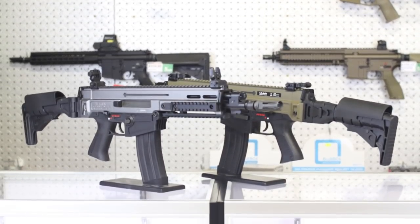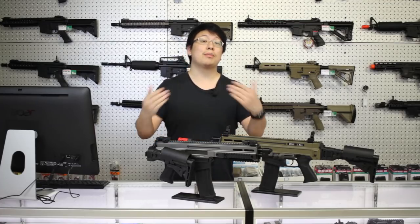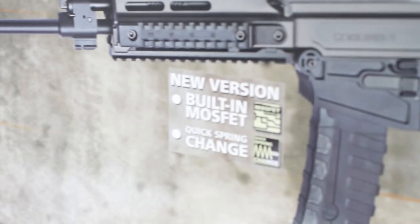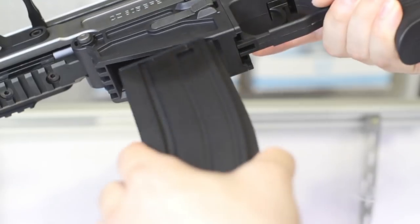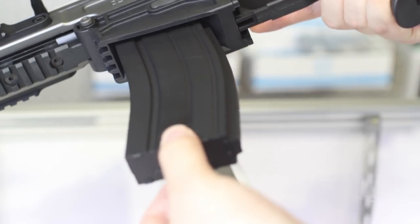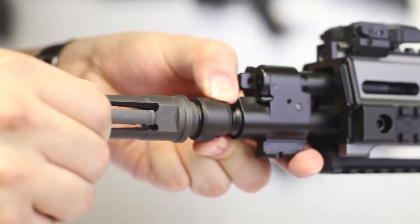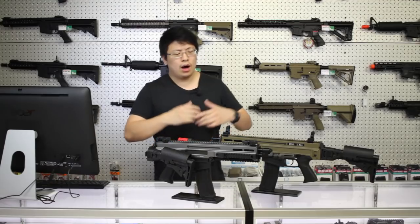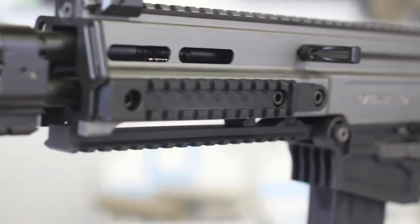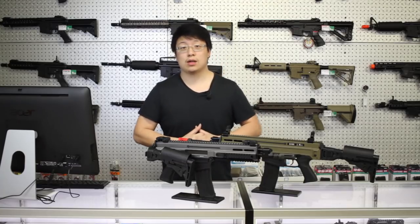This is ASG's take on the CZ805 Bren, an older release, but this is the upgraded version with the integrated MOSFET unit. This is also the North American version, which accepts most AR magazines, but it does have that dreaded orange tip — we've replaced this one, well, because we can. It also has that all-important quick change spring system. On paper, it sounds like a great option if you already have an AR loadout and you're looking for something a little bit different. Let's take a look.